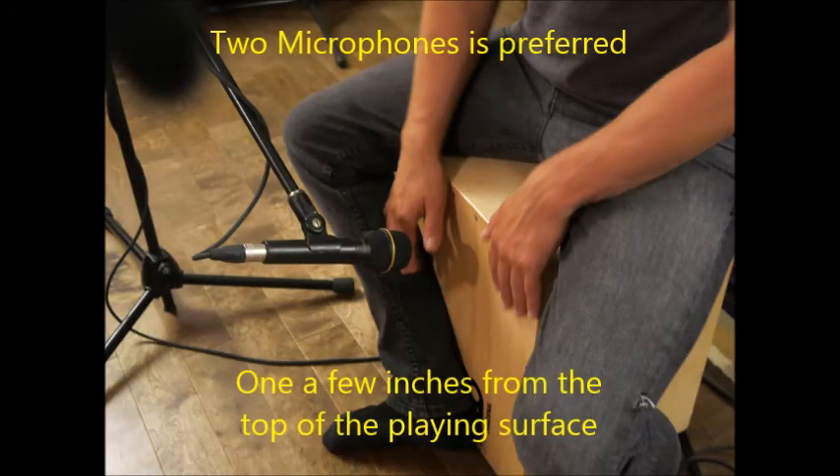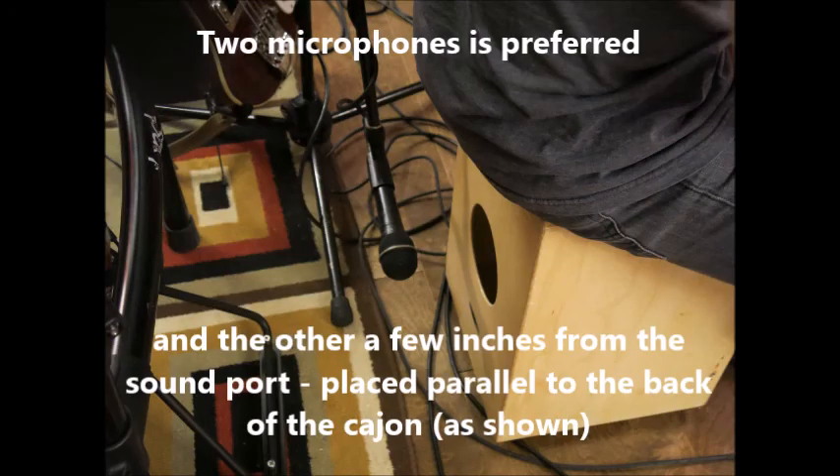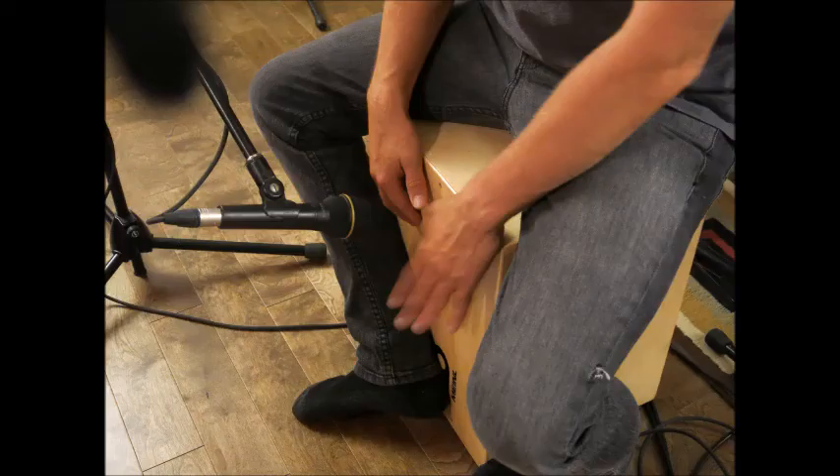I like to use two microphones on mine. The one in the front picks up the percussive sounds my fingers are making and really picks up part of the snare sound, while the back microphone picks up the nice rich bass sounds as well as some of the snare.